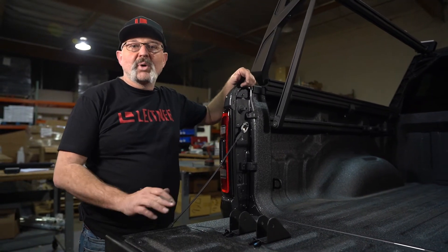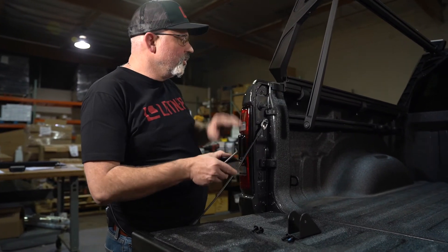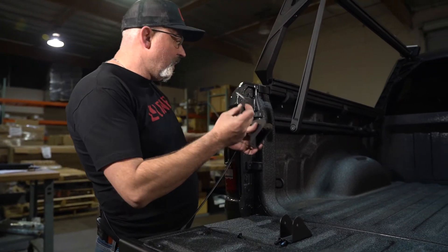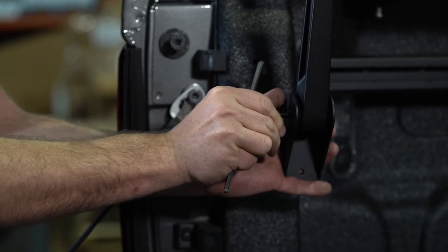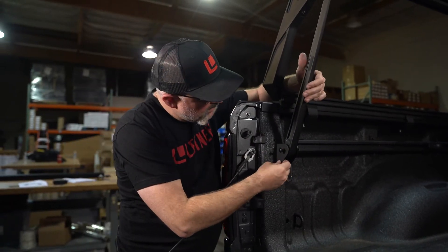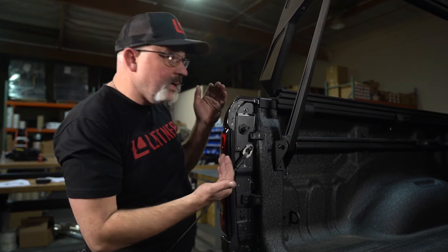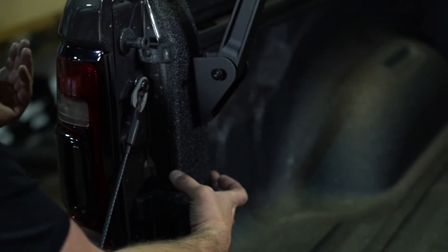In the next step, install the bed brace brackets to the bed braces using the M8 by 20. Install one from each side, then pivot the brace up. The next step will show you how to center this bracket in the center of the D-pillar.